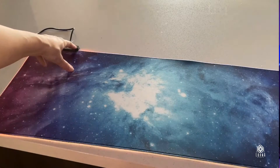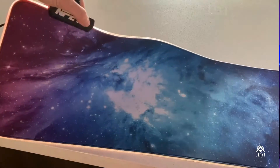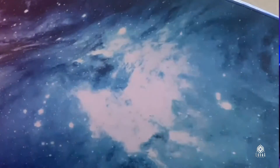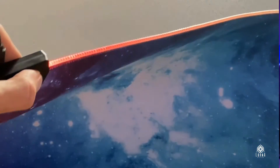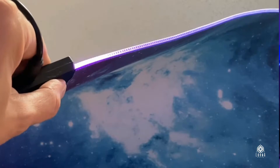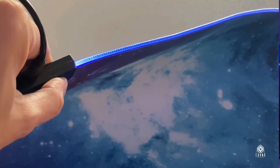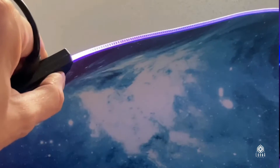I love the design — the Galaxy design. It's super cool. And then you're going to be plugging it in. It glows really nicely.